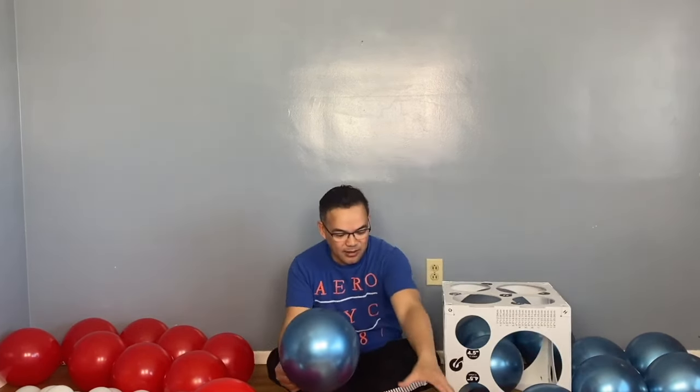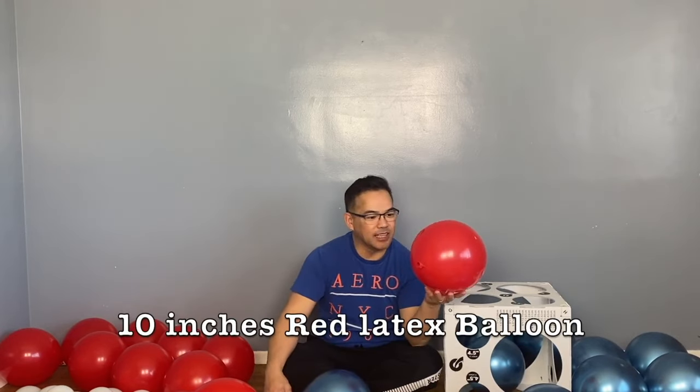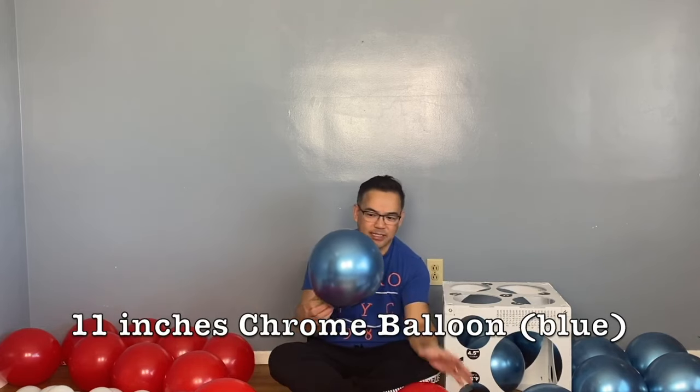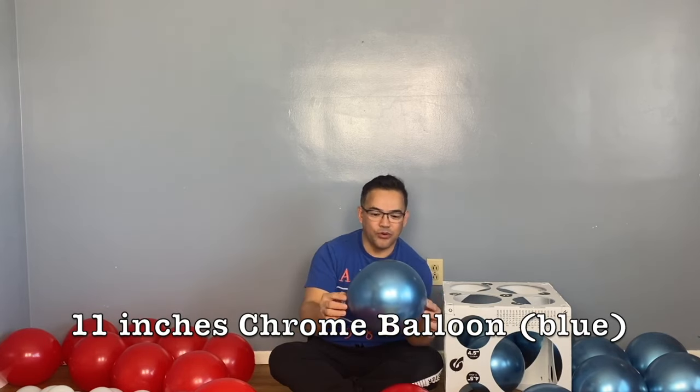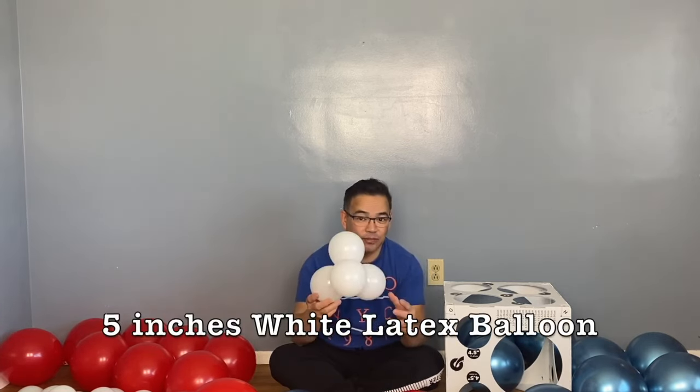We will concentrate on the Gecko character. The materials are: we have red, which is a 10-inch latex balloon; blue chrome, which is 11 inches; we will also put a little white — it will be hidden anyway — and this is 5 inches.